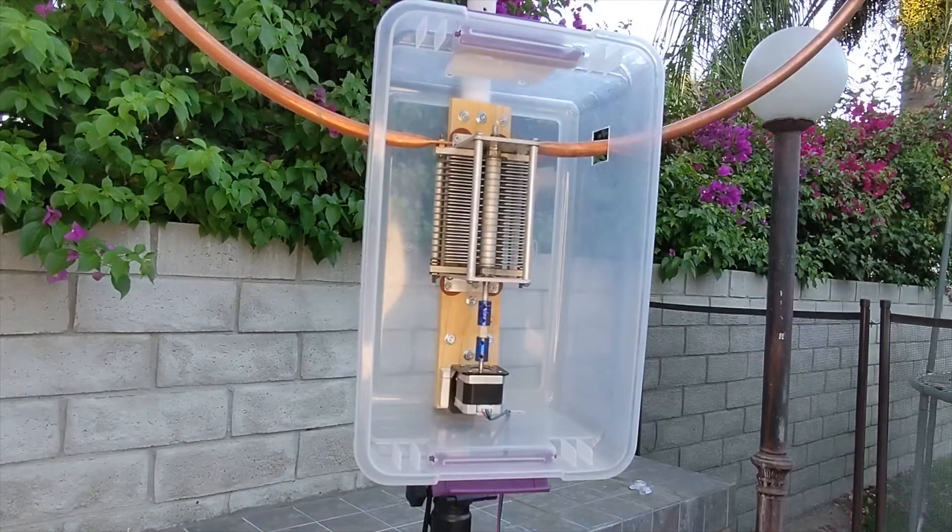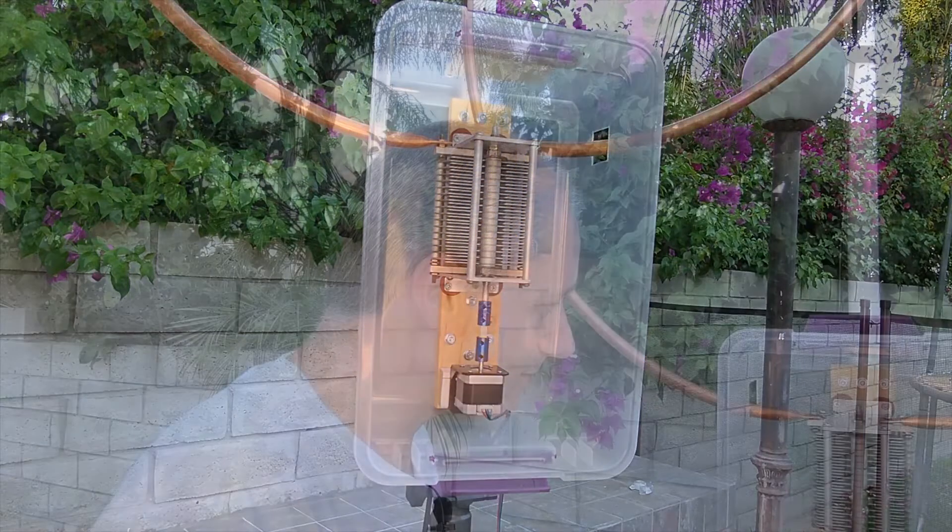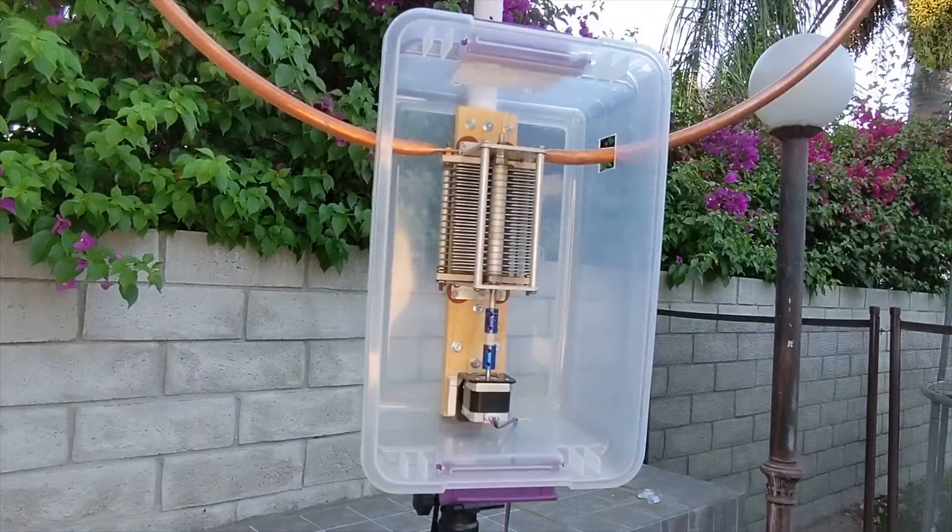Please remember that when transmitting with high power, the voltage that can be developed on the capacitor can get to a few thousand volts and maybe more. Never be close to or touch it while transmitting — and don't even think about it. For personal safety and for keeping the parts secured, I installed all the components in a standard plastic box.